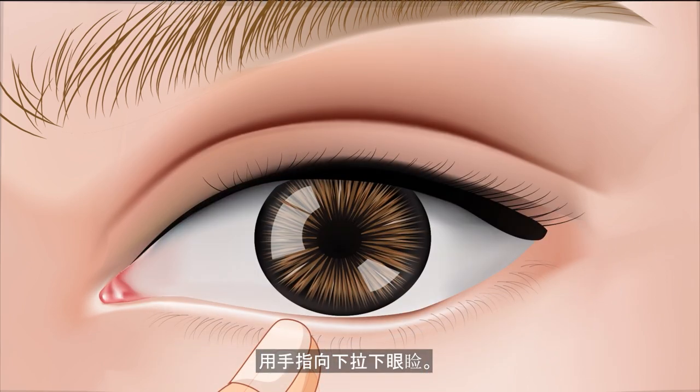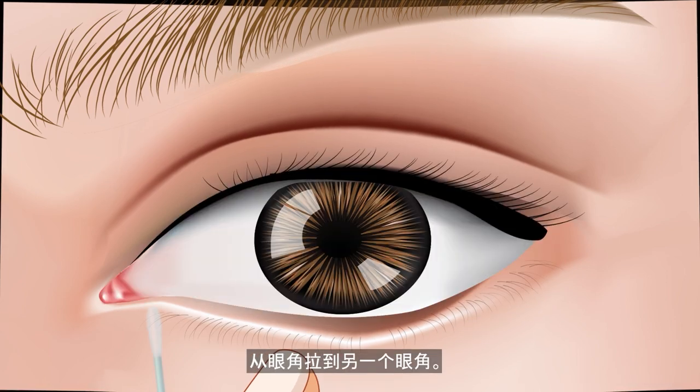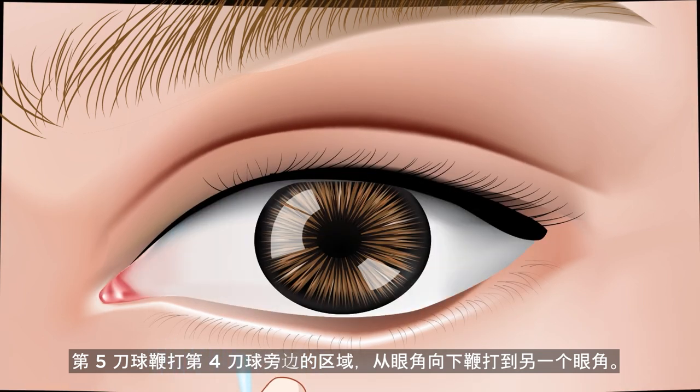Use the finger to pull the lower eyelid down. Wipe from one corner of the eye to the other corner of the eye. The fifth cotton swab: wipe the area next to the fourth cotton swab, wiping downward from one corner of the eye to the other corner of the eye.